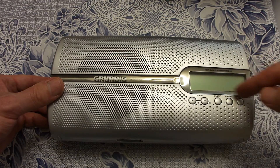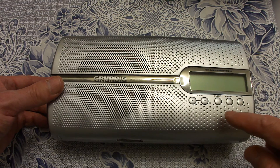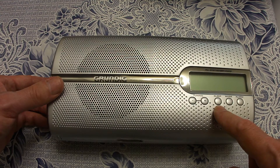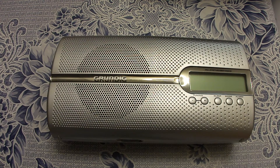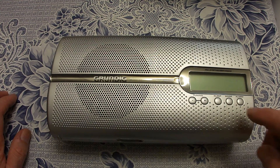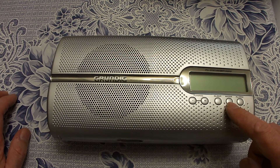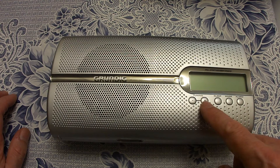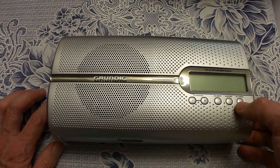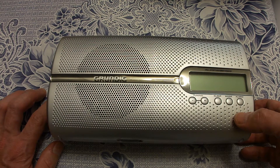At the front we have the display and some soft buttons for tuning. For the sleep function you can choose the radio to automatically switch off after 90 minutes in 10-minute steps. With the mode soft button you choose the clock or the alarm time, and you can set both with these knobs. With one button you can select if you wish to be woken by the alarm, or you can switch the function off.